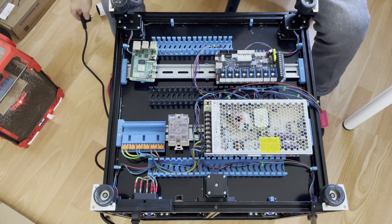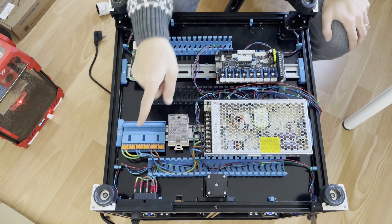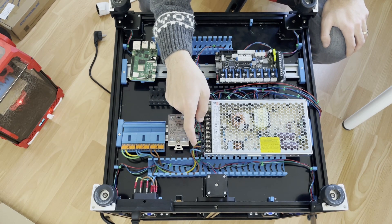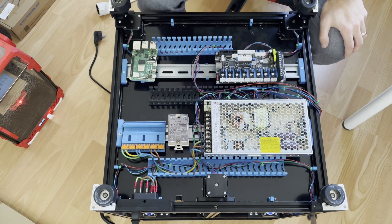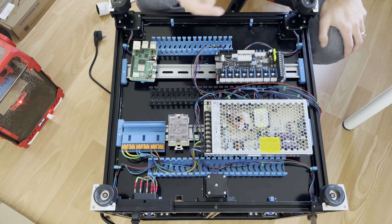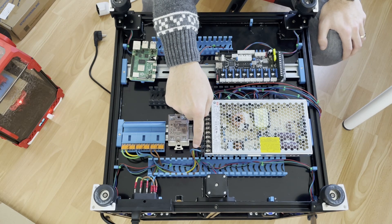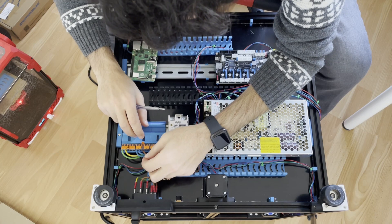I realize I used the wrong colors — blue is live and brown is neutral in my wiring but it should be vice versa. I always mix this up, but I'll use it as is. Normally as a standard, blue is neutral and brown is live wire.